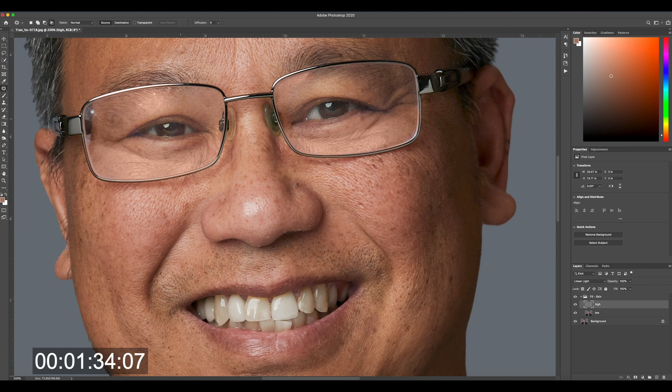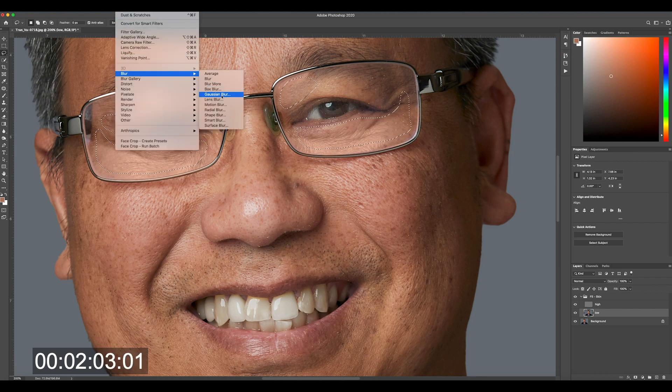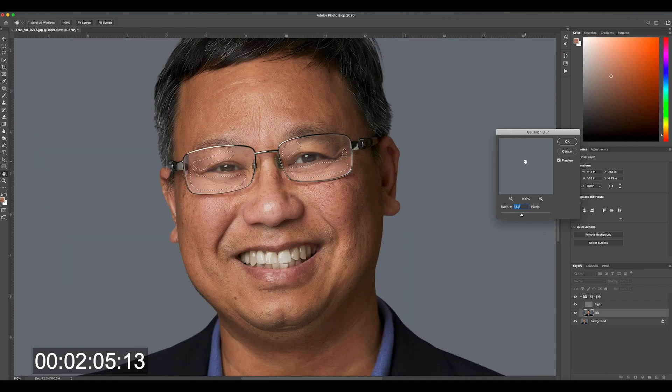Then grab your lasso tool by hitting L and go to the low frequency layer, which manages tone rather than structure. Select the areas where the reflections are — hold Shift with your lasso if you want to select more than one area at a time, which speeds things up. This is going to blend those tones and make them smoother and less obvious. We're not going to get perfection, but we'll get it a whole lot better. Feather that selection — eight or nine pixels usually works. Then use Filter > Blur > Gaussian Blur, and I find around 15 pixels is usually pretty good. Hit OK.